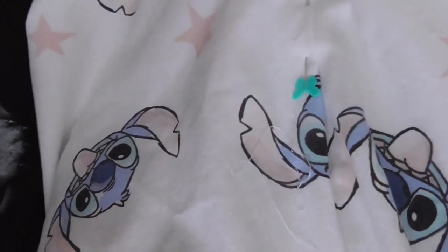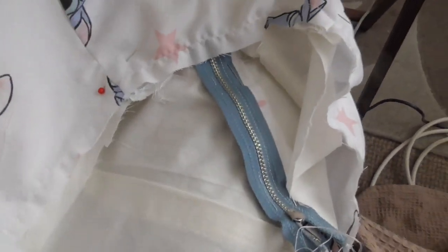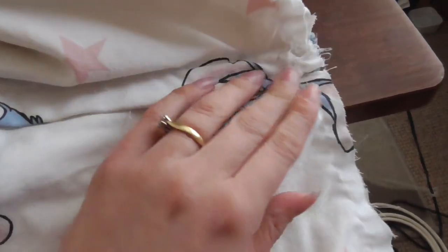That didn't work so I'm trying something else. I'm going to pin this as if it's a closed seam and then sew the zip on the inside. I'm pinned on this side and I'll sew on the other side — hopefully that will work. Fingers crossed. I think we're just going to call that good enough. It's done. Once the waistband's on it'll be fine.